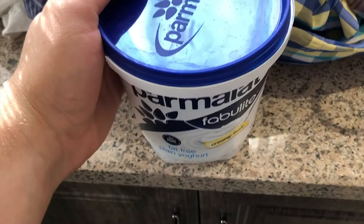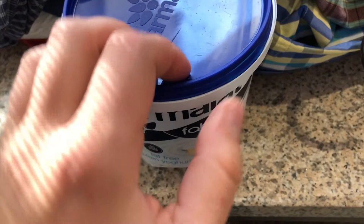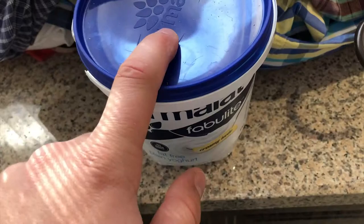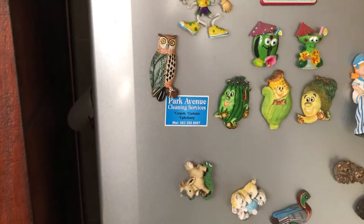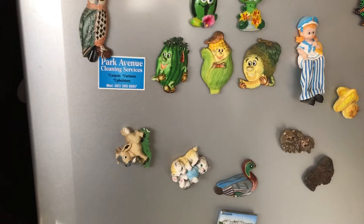My gran has been saving food scraps for me in this container, and when I opened it to look inside there were a lot of fruit flies, which is what I've been looking for. I've prepared a container to put them into to let the flies out and hopefully culture these flies. But I need to make sure the flies can't escape when I open the lid, so I'm going to put them in the fridge for maybe 30 seconds to a minute to slow them down so that when I open it they don't wake up immediately.